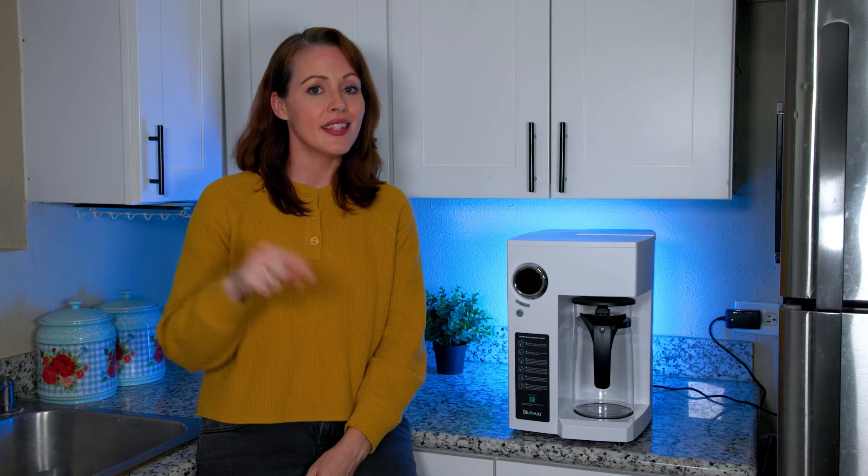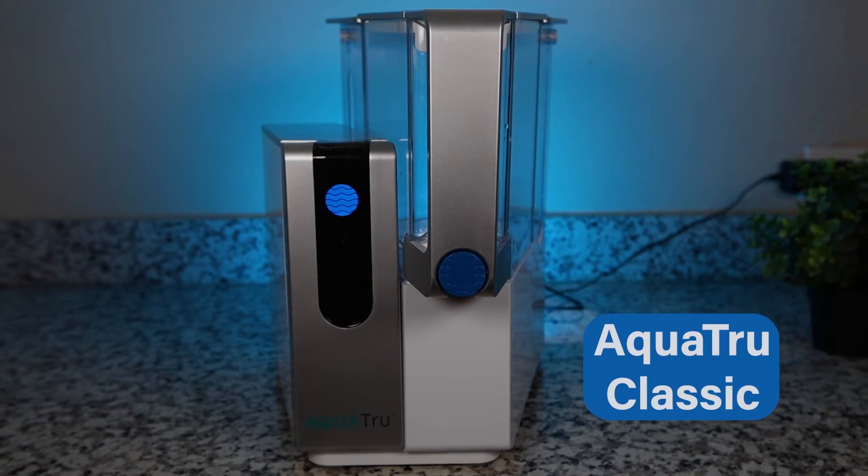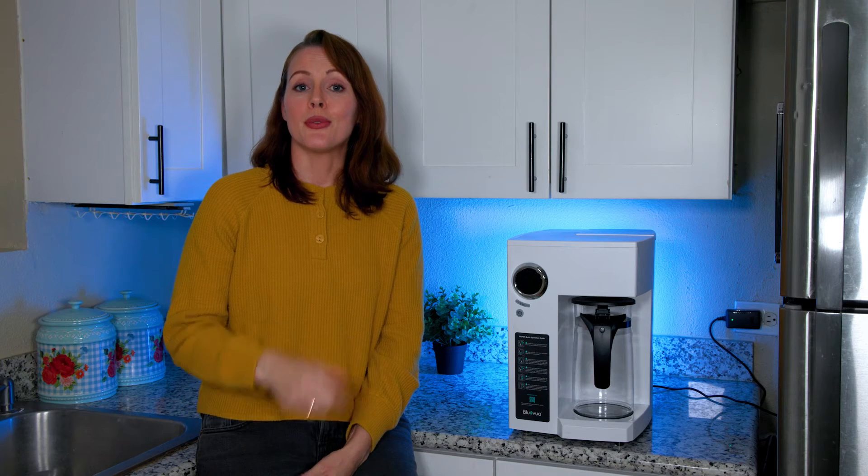We'll also do a quick comparison in this video against the AquaTrue Classic, which we consider to be the best countertop RO right now, but more on that later. Product links are included in the description below and in the Google Sheet.